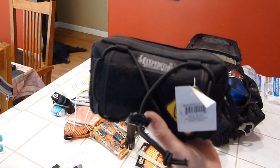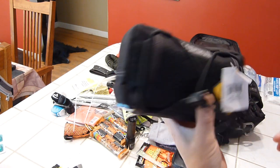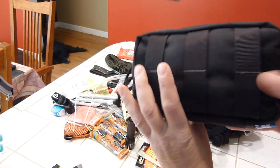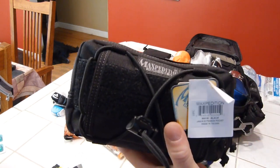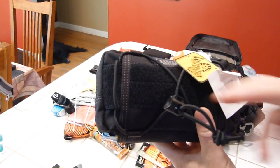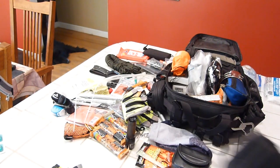Here's the Maxpedition Janus pack we talked about earlier — I was trying it underneath the bag but it was too jam-packed, like a little mini Nerf football size, and just didn't fit. So I threw it inside the bag instead. I'm still testing it out; it's currently used as a toiletry kit with a little shock cord for extra gear.